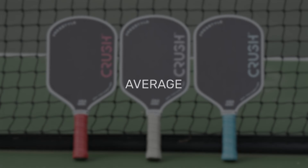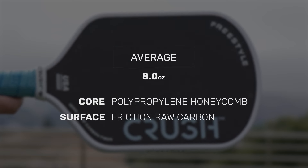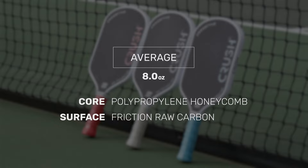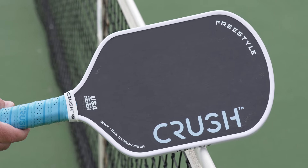The Crush Freestyle features a hybrid shape, 16 millimeter thickness, and is built with the standard raw carbon fiber heating surface and honeycomb core, all wrapped up in a thermoform package combined with EVA foam injected into the handle for vibration dampening. Crush delivers an all-court paddle suitable for just about every player.